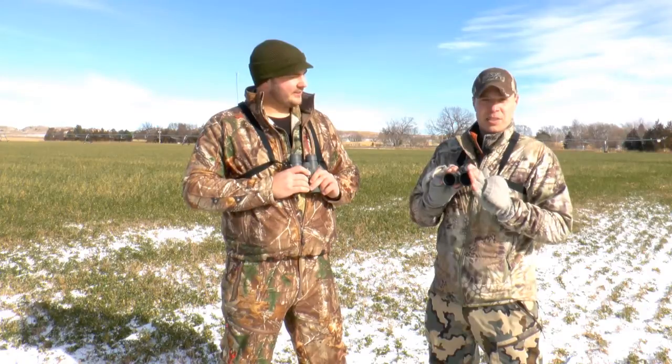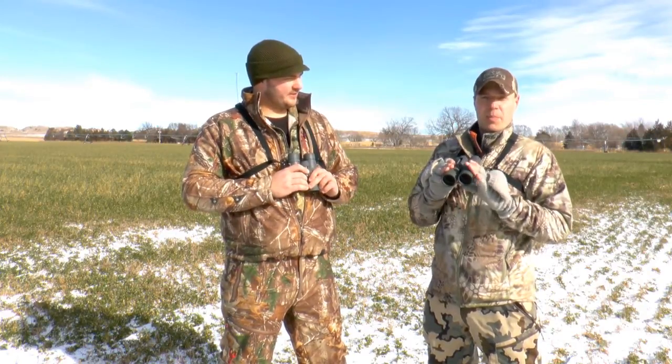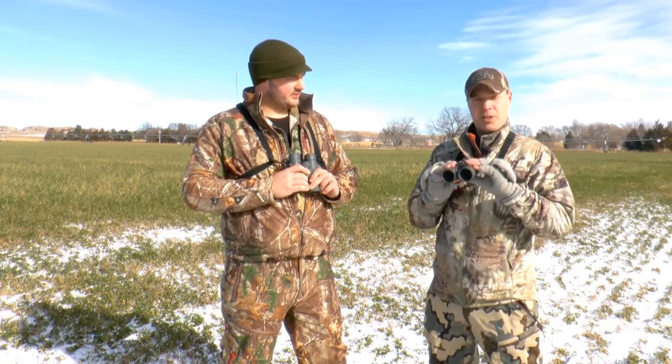Fully multi-coated lenses, waterproof, fog-proof, argon purged. When you head afield, you're not gonna go wrong with the Razor HDs. You've got the whole package binocular right here. You can find these at OpticsPlanet.com. This is Trevor and Mark — thanks for watching.